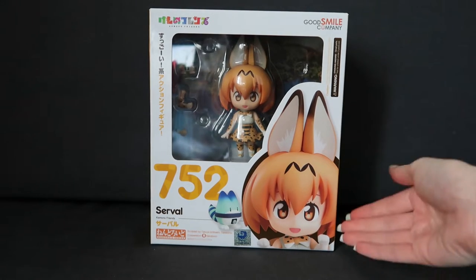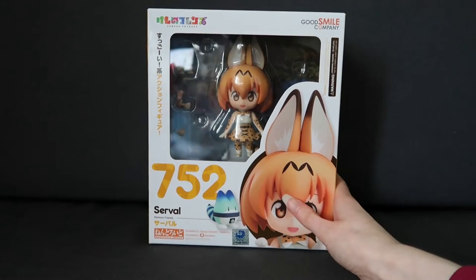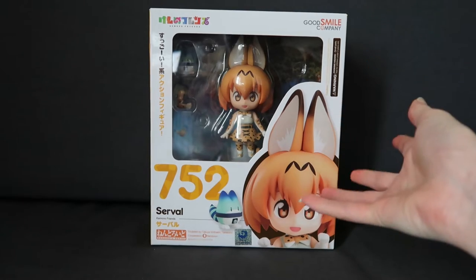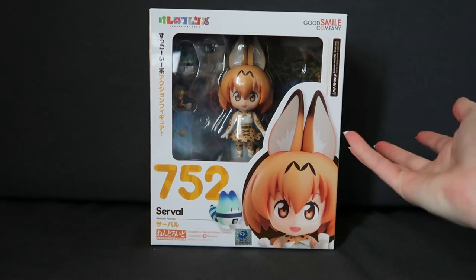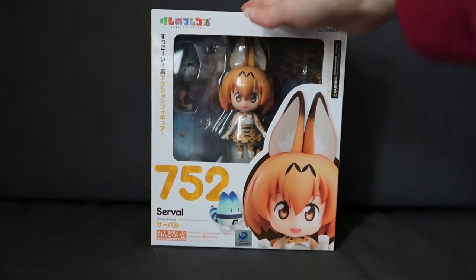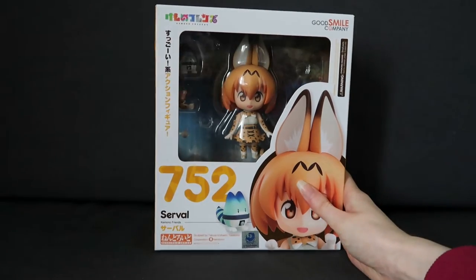Alright, so here we have Serval. I got this on my figure collection from, I think Tessie Bear was the username, so thank you Tessie Bear. They do have some other Nendoroids up for sale, so if you are looking for some figures then go and search up Tessie Bear on MFC and have a look at what they've got for sale. They're a really nice seller, so thank you Tessie Bear.